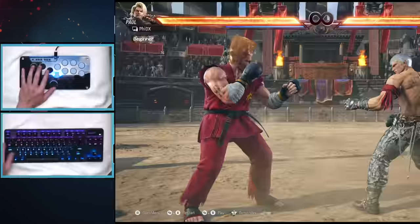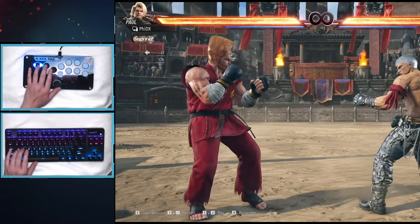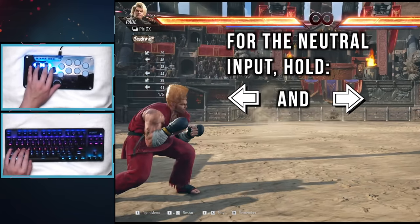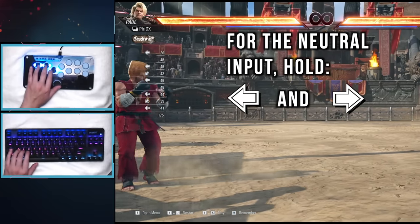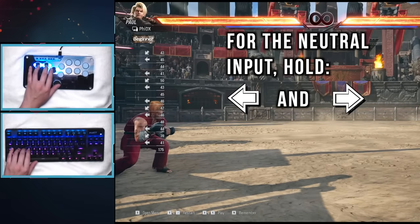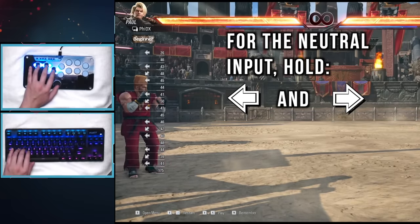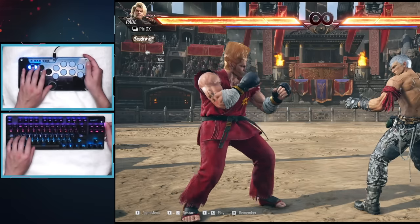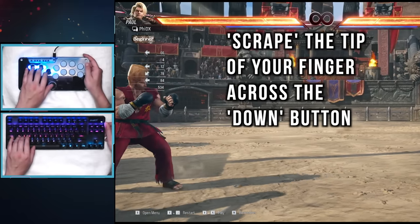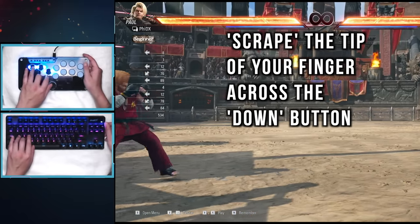We're still going to follow the same steps from before. Step 1, mark the movement — the command history game is still important here. However, for the neutral input — the space between the two back inputs — we're not going to let go of the back button. We're instead going to also press the forward button. These two buttons together will give a neutral input. Step 2 is doing the single cancels. My one tip is to scrape the tip of your finger across the down button in order to release it quickly. This is for two reasons.